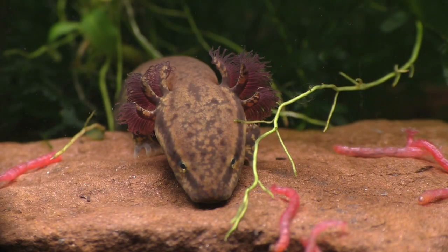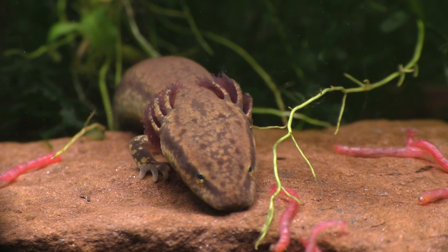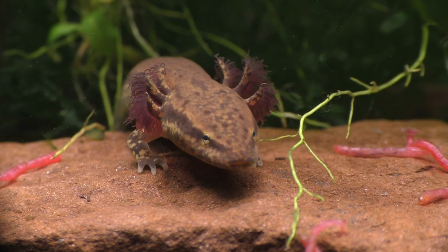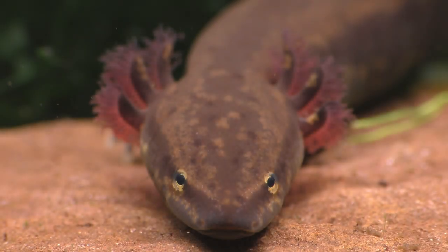Did you know that there are fully aquatic salamanders in China that can reach a length of nearly 6 feet or 1.8 meters — and a salamander that size could probably eat a small child? Unfortunately, the giant salamanders of China are critically endangered due to habitat loss, over-exploitation, and pollution.